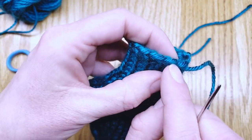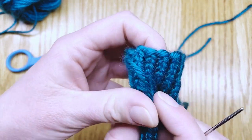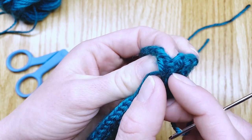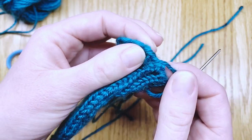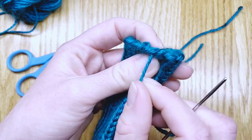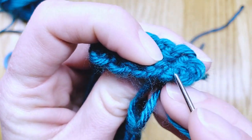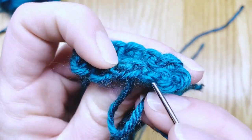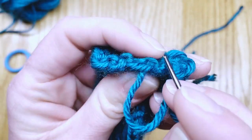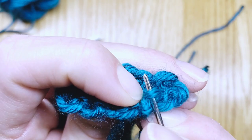You can look at the edge to kind of see the pattern you're going to want to follow so that you can get rid of that little jog here and smooth it out so it looks completely seamless. What I do is take that tail and tuck it right behind the slipknot. This was our slipknot in our very first stitch, so that's why it looks different than everything else. So we'll tuck it right behind the slipknot in that little purl stitch.